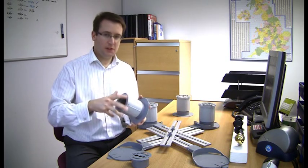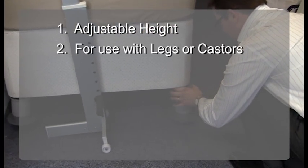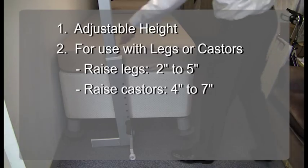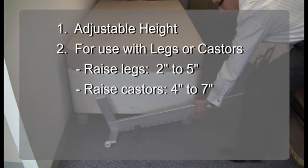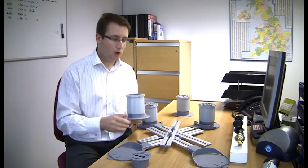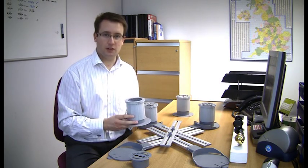To sum up, the Medici raisers are adjustable in height and can be used on furniture either with legs or with casters. The height adjustment range for furniture with legs is from 2 to 5 inches, and for furniture with casters is 4 to 7 inches, less the height of the caster. They can either be used independently, supporting each of the original supporting points on a piece of furniture, or they can be used with the Medici linking arms for extra versatility and security.